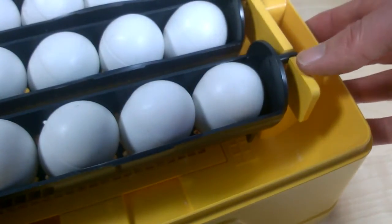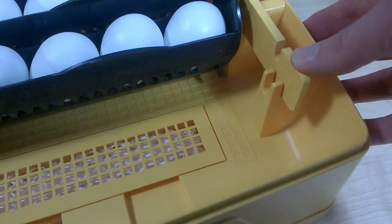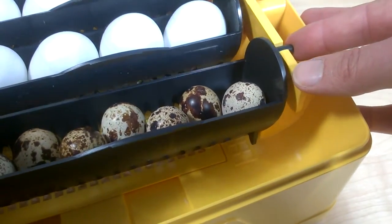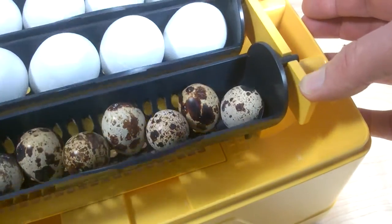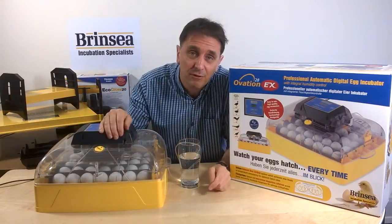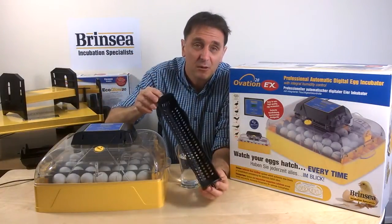Specially designed carriers can be independently lifted from the machine for weighing or candling and replaced as required. The Ovation automatically turns eggs a quarter of a turn backwards and forwards, and you can adjust how often the eggs are turned. The clearance on the Ovation also makes it appropriate for larger eggs like goose eggs, and they can be turned automatically in larger egg carriers, which are available separately.